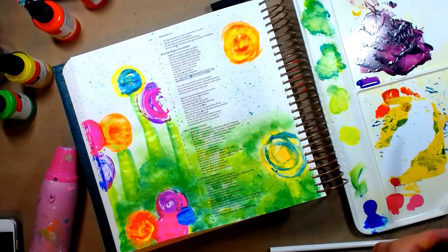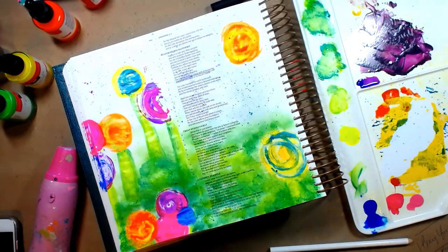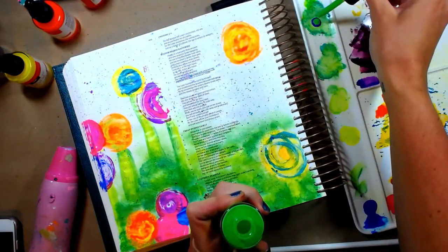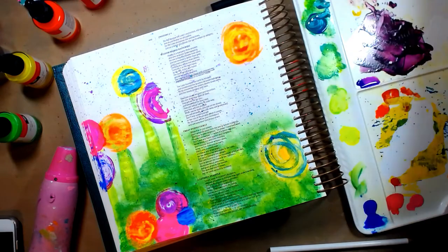I wanted to add just a contrast of color, so I did the same technique with the purple. If I got too much splatter on my sun or my trees, I just took my finger and rubbed it and it really didn't affect it. So I'm making that dark green again — I'm watering it down.